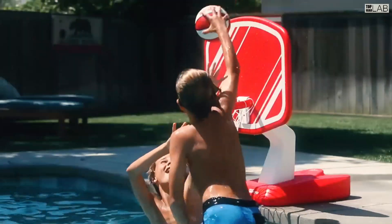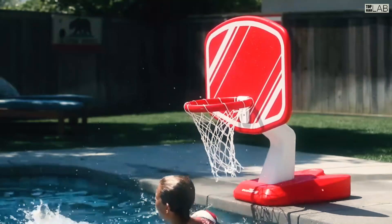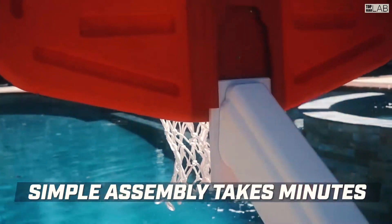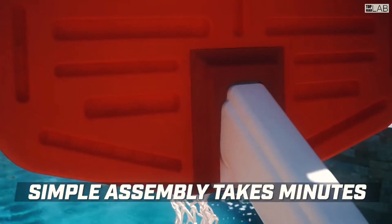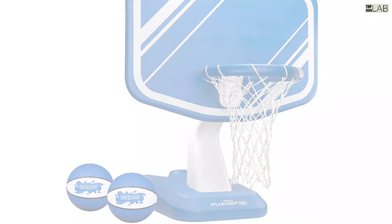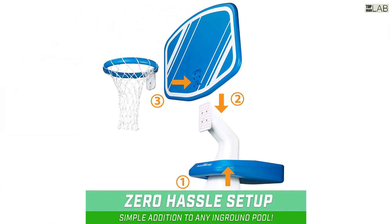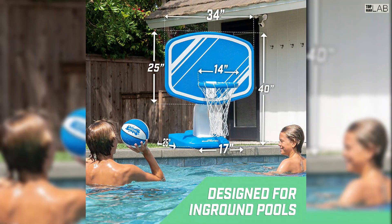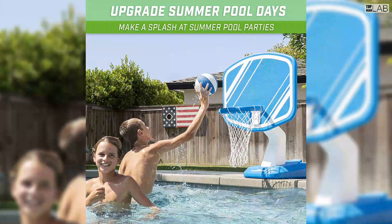This pool hoop is designed to be incredibly durable and is built to withstand all the fun and horsing around of water basketball. The set includes two water basketballs and a pump so multiple players can shoot at the same time and the balls will always be correctly inflated. Gosport has engineered the pool hoop with hassle-free assembly, making it a quick and easy addition to any pool.